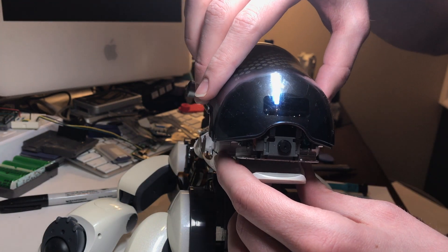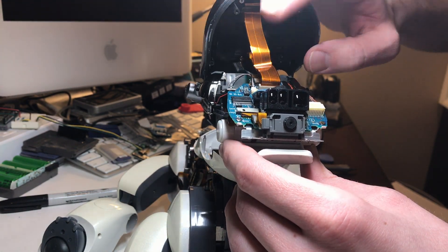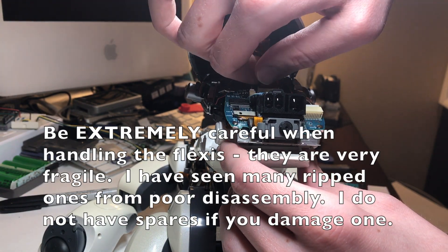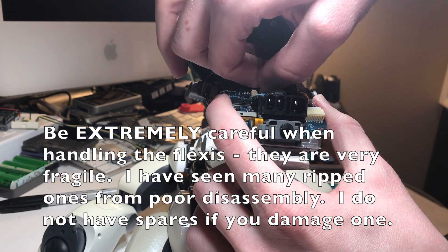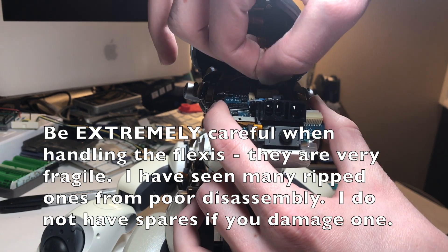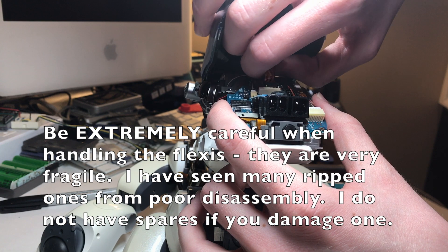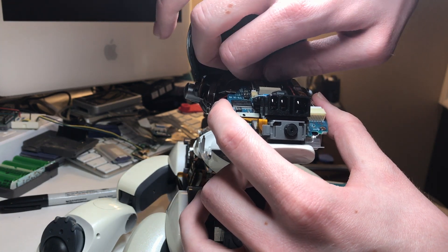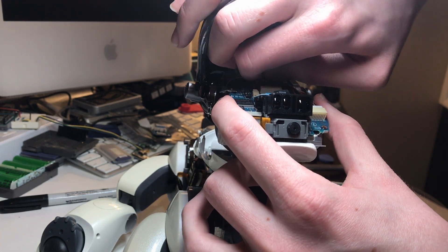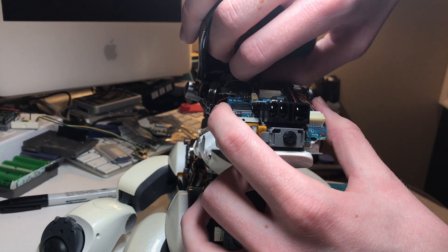And once those screws are out, you can gently lift upward on the visor. Then you'll want to very carefully disconnect these flexible ribbons going to the LEDs up top and to the head sensor. The key with these is to be gentle and go slow. You definitely don't want to force anything — they can rip, that's not super uncommon, but it shouldn't happen if you're careful.